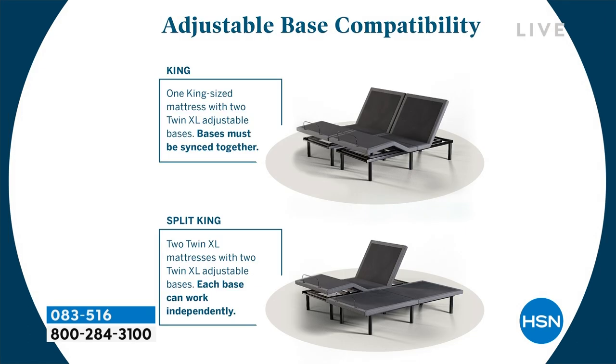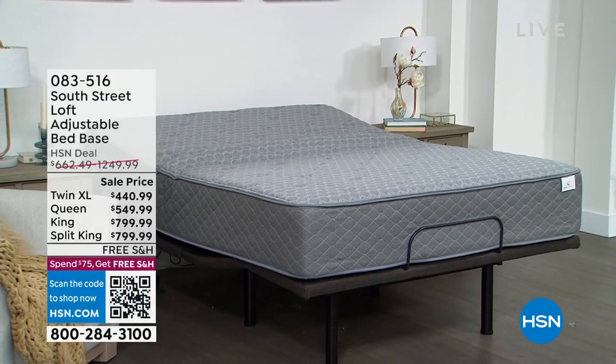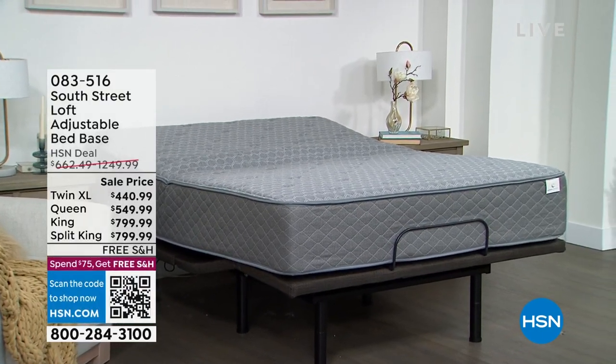The adjustable base sizes start at twin XL, full, and queen. If you choose a single twin XL, full, or queen, you'll receive one box at home. If you select a king or split king, you'll receive two twin XLs — buddy them up next to each other, then decide whether you want them to move in tandem or independently.